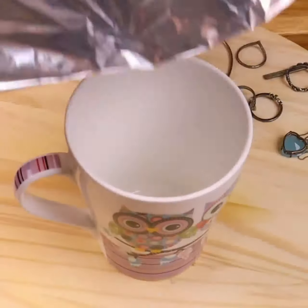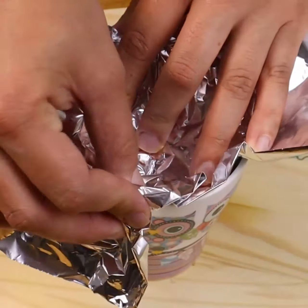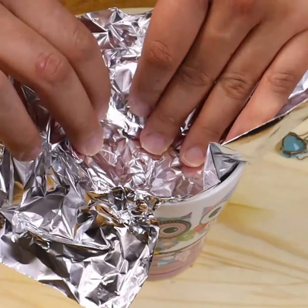We will need a piece of aluminum foil and a glass. We place the aluminum foil in the glass in the way that you see on the screen.